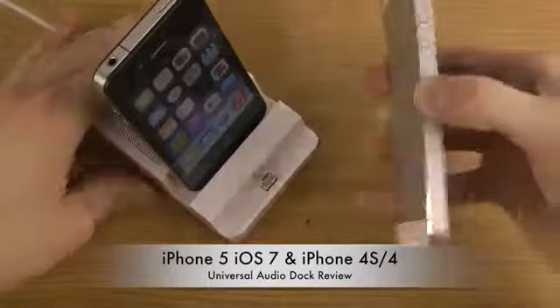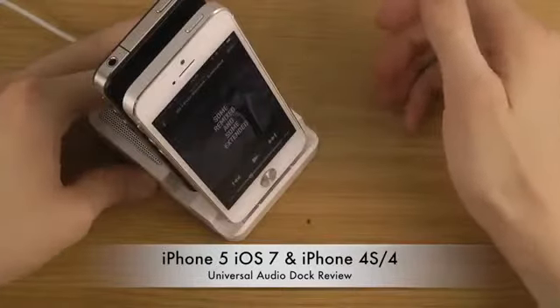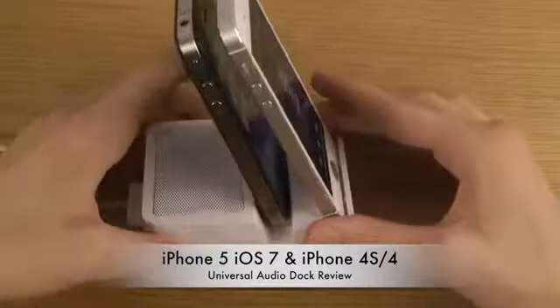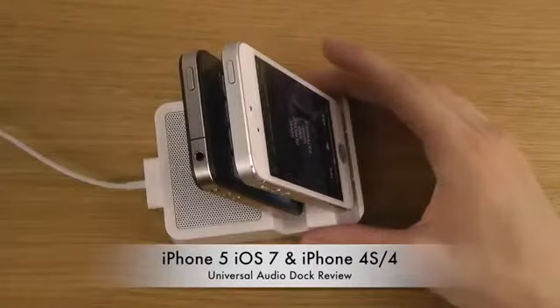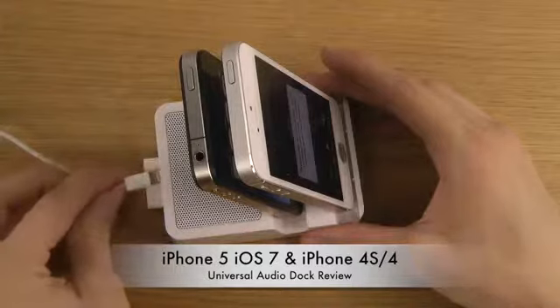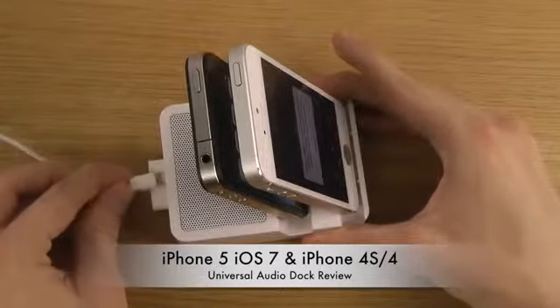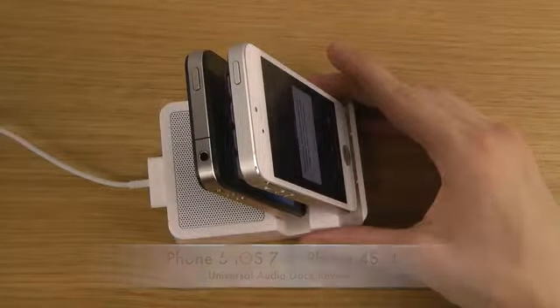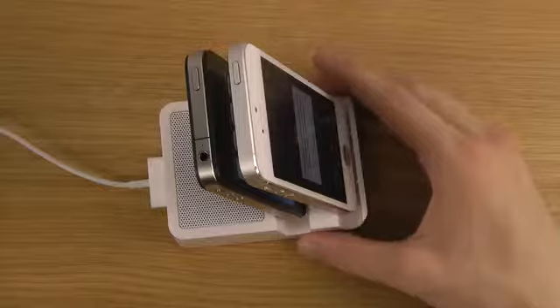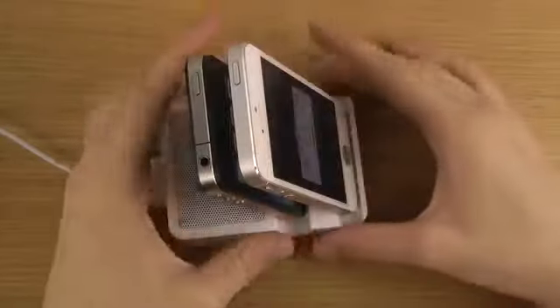And then I can also put in my iPhone 5. But I can't really seem to find a way to put in this cable. I'm not sure why — maybe it's something special with this unit that I got. So I'm getting a little bit confused over there, but that's something that happens sometimes when you have products like this.